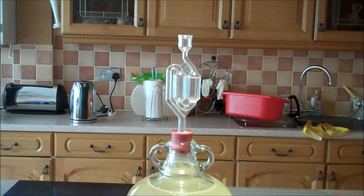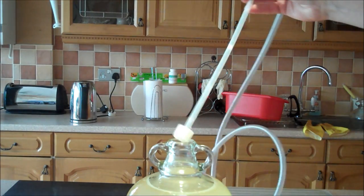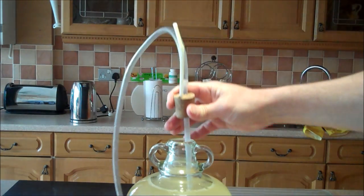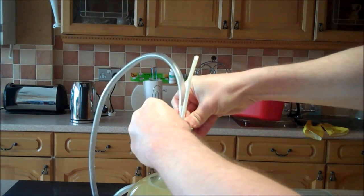Step 6. Place the demijohn on a high level work surface. Remove the airlock from your demijohn and then insert the siphon tube. Slide the cork down until it fits into the neck of the demijohn.